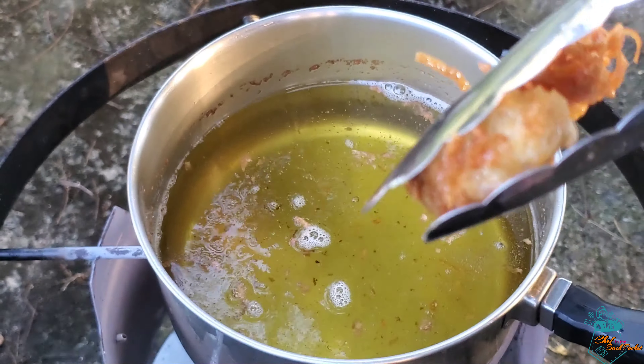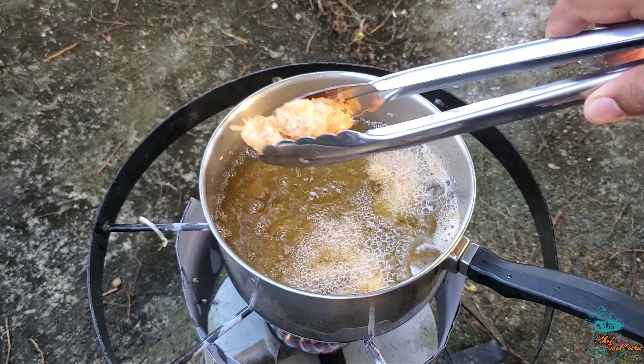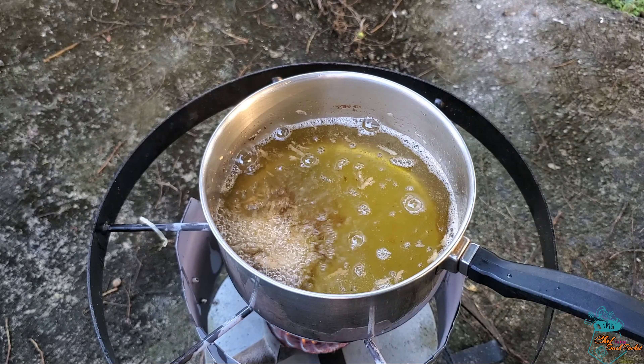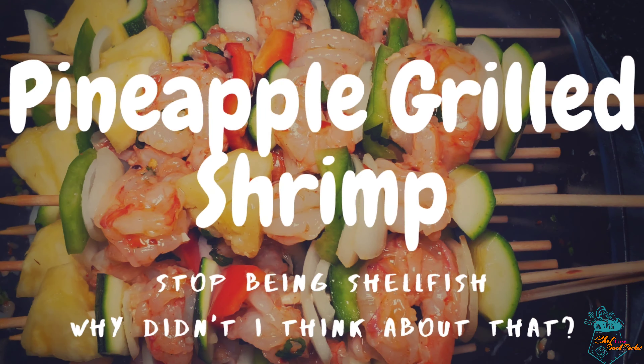Here's a little joke: why wouldn't the shrimp share his treasure? Because he was a little shellfish! Back on a serious note — this shrimp can't be served without a lime garlic mayo dip, which I'll be linking in the description below. Our second shrimp dish will be pineapple grilled shrimp.